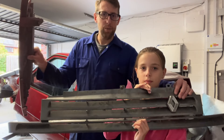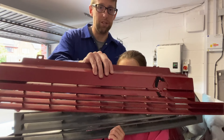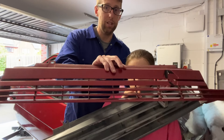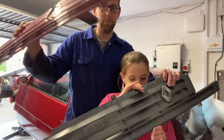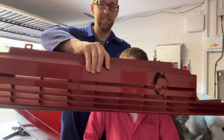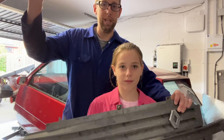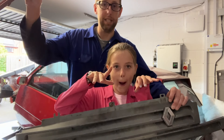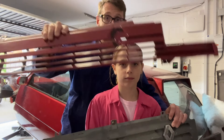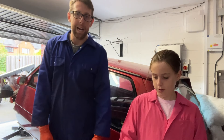Why did we get a new grill when the old one is red and the new one is gray? Well, there's one good reason - the old one isn't from a turbo. This one has too many grills; the turbo grill has fewer. The old one is basically a campus grill, and we want it to be a turbo because it is a turbo. Why would we have a campus grill? Makes no sense.